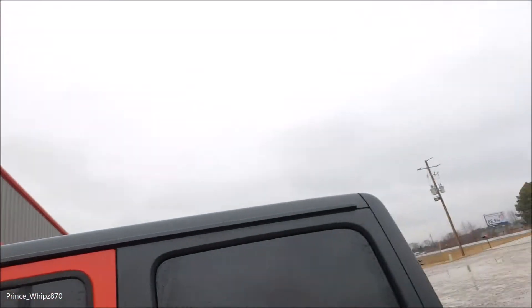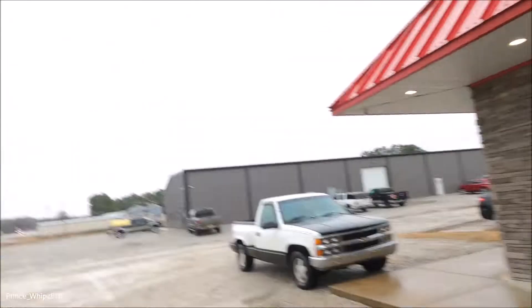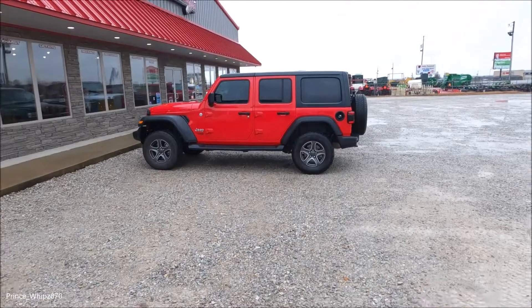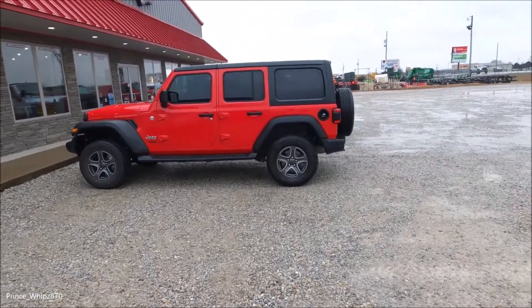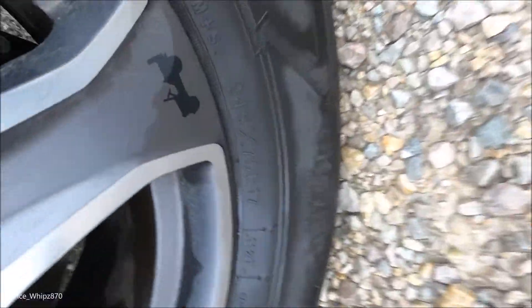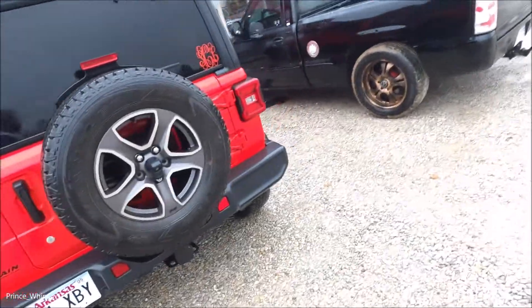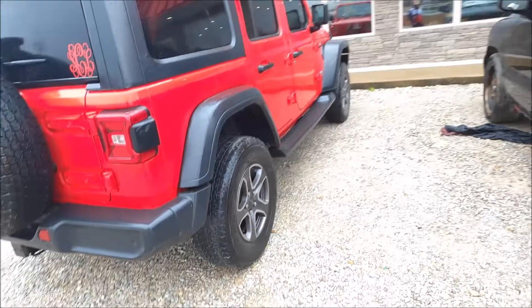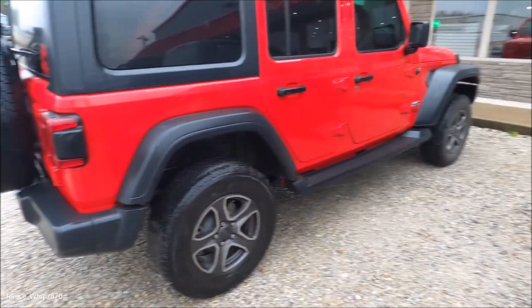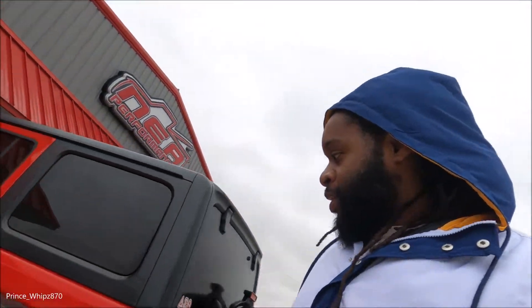Just making it out here to the shop — NEA Performance. Going in to see what they're talking about. But yep, this will be the last time y'all see the Jeep like this on the factory tires — 245/17s. So we're going from 17s to 22s, and we're going to 35s on the tires. Like I said, it's already lifted so it shouldn't rub any — that should be the good part. I'm ready to see how it's going to turn out.